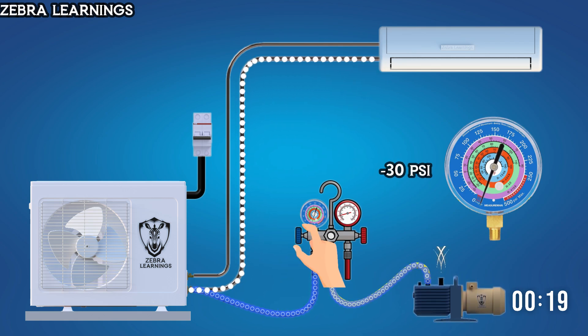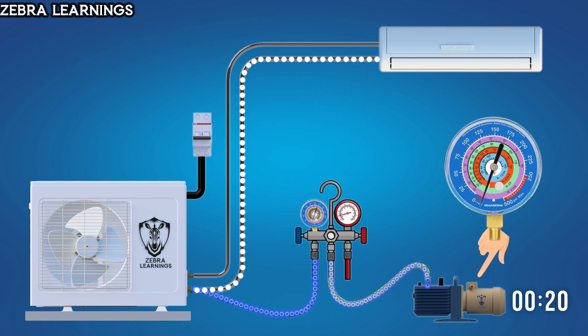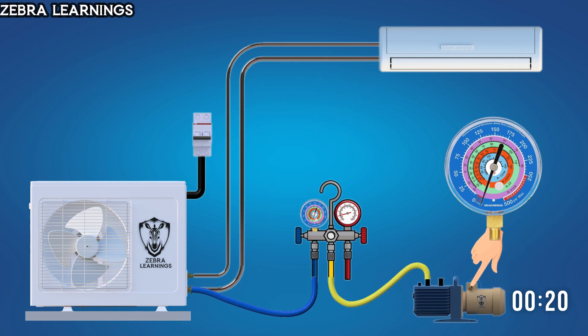After 20 minutes, close the gauge valve and turn off the vacuum pump. After turning it off, wait for some time and check if the pressure on the gauge increases. If there's a leak in the coil, air will enter through the leak, causing the pressure on the gauge to rise. If the leak is very small, it may take more time for the pressure to increase — the longer you wait, the more accurately you can confirm whether there's a leak. If the pressure doesn't increase, it means there's no leak in the coil.